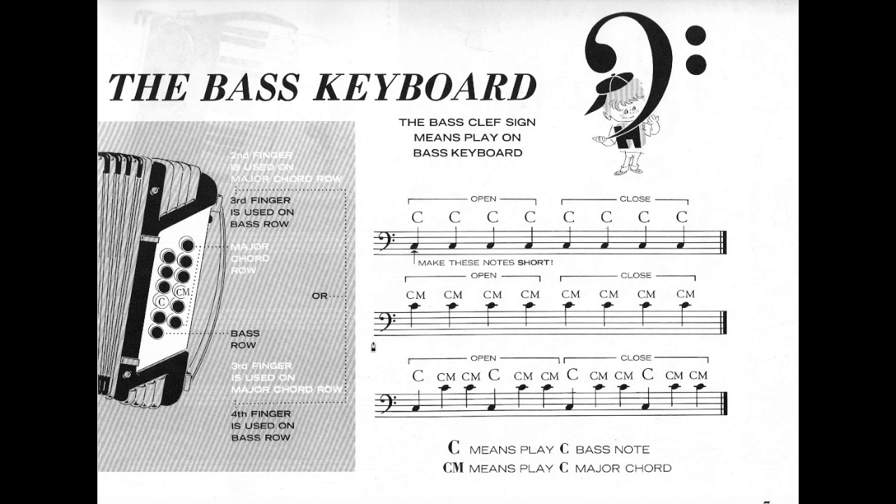An important instruction here is this: make these notes short. Not long. Make these notes very short.